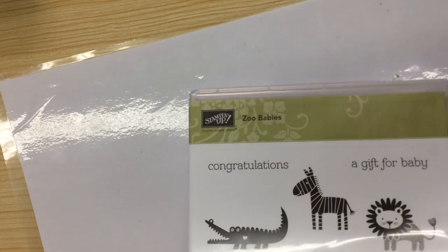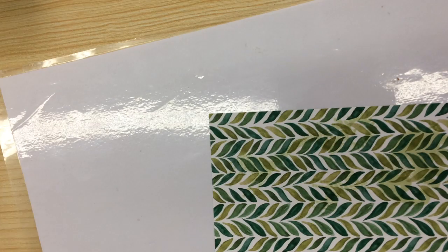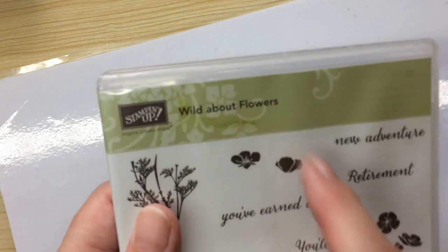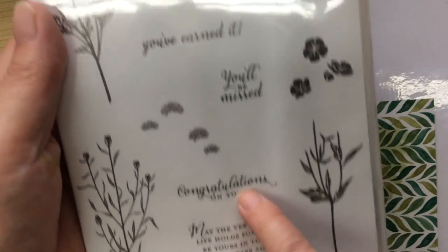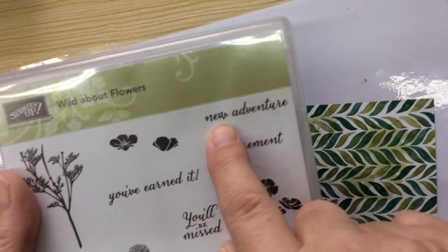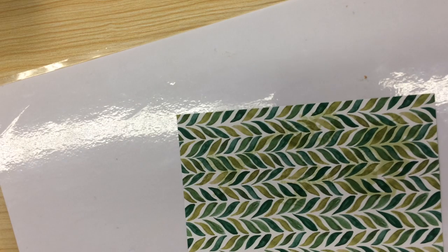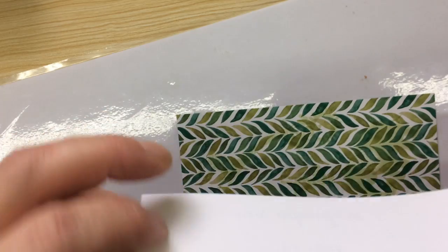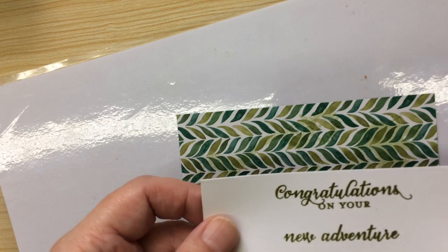I looked at various websites and they were all doing things like 'welcome new one,' 'welcome little baby,' or 'congratulations.' I thought, no, I don't want to do that — I want to be different. So what I'm doing, I'm using the sentiments from the Wild About Flowers, but you could use any sentiment really. I'm going to do 'congratulations on your new adventure.' Just before I started, I stamped that in Old Olive, so I've already done that.